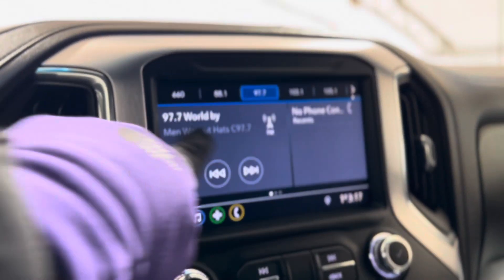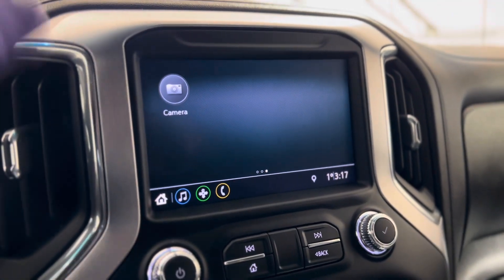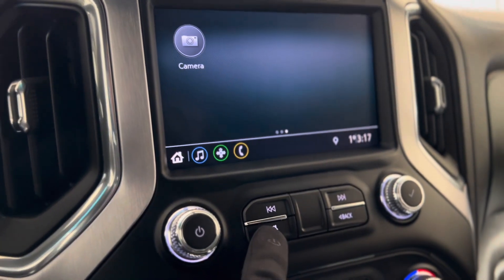Making our way to the center, we can see that touchscreen media system — as you can see, there are a bunch of different features you can access, and right underneath that we have some volume and menu controls.